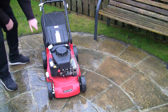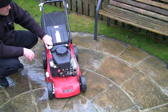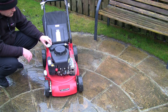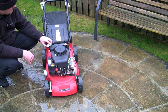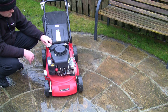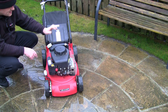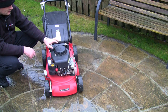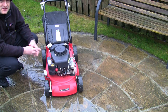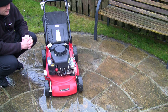It starts and runs — no problem, no kickback, the drive all works. It is revving up and down a little bit, which all these SV150s tend to do. What I'm going to do is strip this down, take the carb off and show you how to service it. We'll look at the primer bulb, film all the linkages, take the recoil cover off, and I'll show you where the micro switch is that operates the kill switch — because if that micro switch doesn't work, you won't get spark.